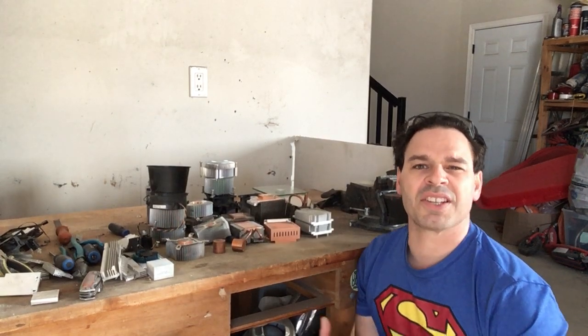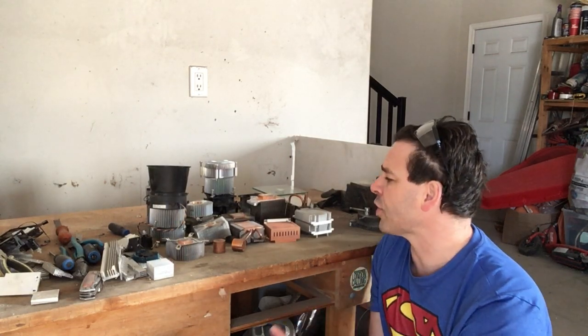Hello scrappers and planet lovers, Tin Man here with another video. Today I want to continue a segment on good places to find copper, and what I want to focus on are copper aluminum heat sinks.